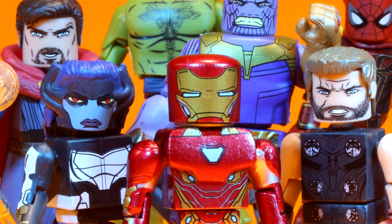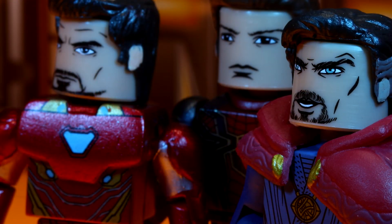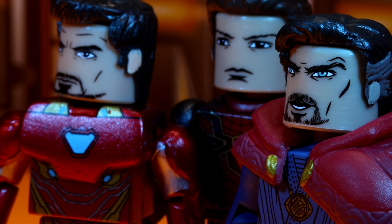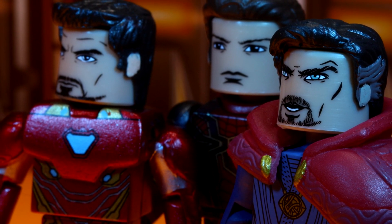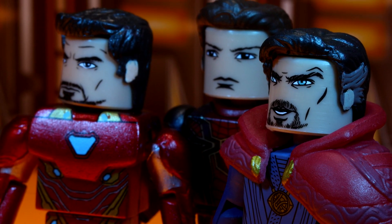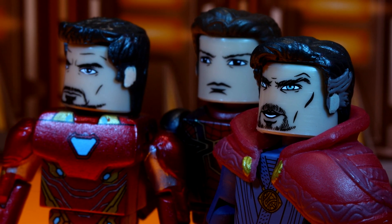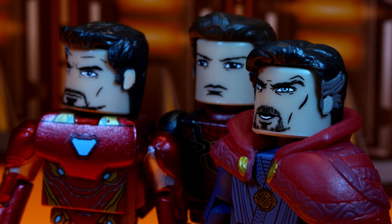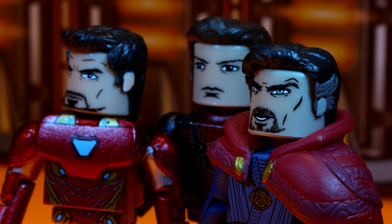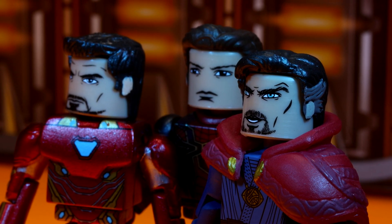This Walgreens set offers a lot of Minimates, but I hope this is just the tip of the iceberg. For the Thor Ragnarok and Black Panther series, you could pick up four two-packs from Walgreens, three two-packs from Toys R Us, and a four-pack from comic and specialty shops. Hopefully we'll see a similar dispersion, or even more released the closer we get to the movie. We are still missing a lot of critical characters like Cap, Falcon, Black Widow, and Bucky — and who wouldn't be on board for a Peter Dinklage Minimate?